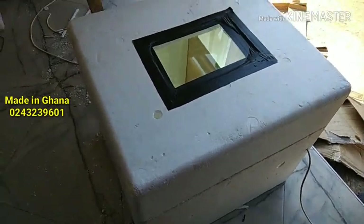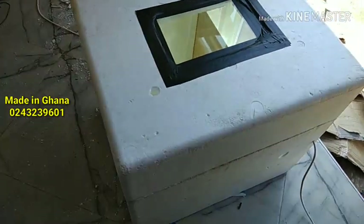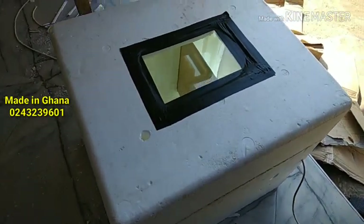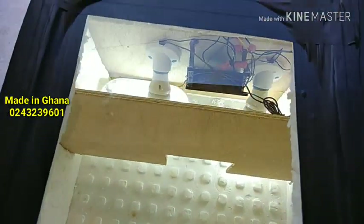Hello guys, my workshop is all messed up. Today I want to show you the incubator I built in 6 hours. Right now the temperature is a little low so the lights are on.